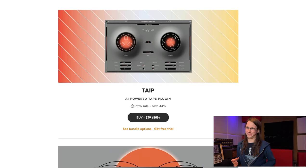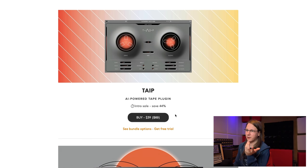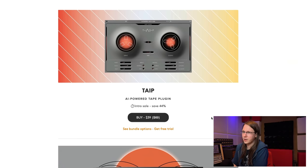TAIPE is an AI-powered tape plugin, because nowadays everything is AI of course. I actually think I need to pronounce it 'TAIPE' because they're really putting the AI in tape. It's on sale right now — it probably isn't on sale anymore when I publish this video — but right now it's $39.